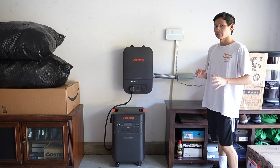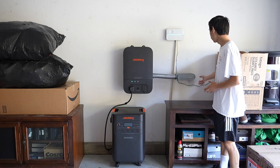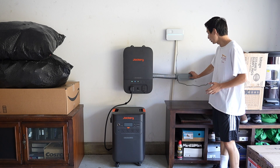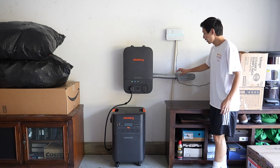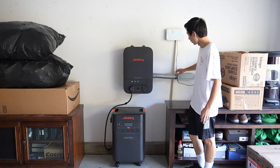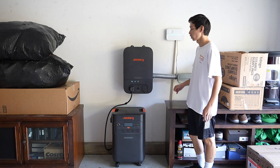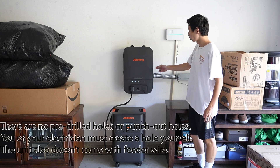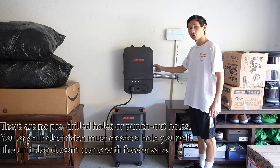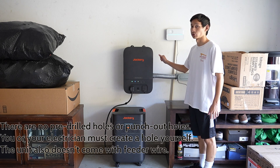We are here inside my garage. This is what the Smart Transfer Switch looks like. My electrician was able to do a clean install from our main circuit breaker. This is two-inch LB conduit at a 90-degree angle, and another two-inch conduit with proper US electrical code connections going into the Smart Transfer Switch. You do need to create holes yourself — the electrician will have tools to drill into the unit, as there are no pre-drilled holes.